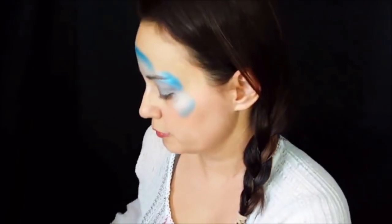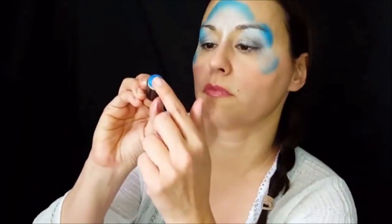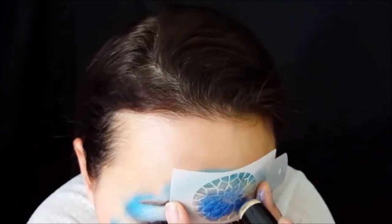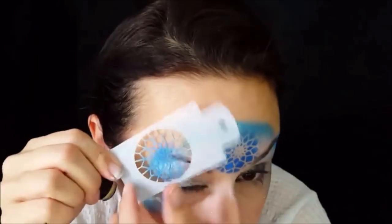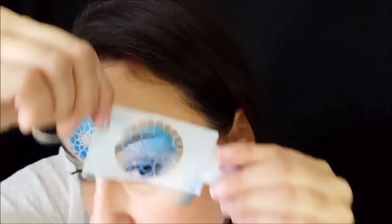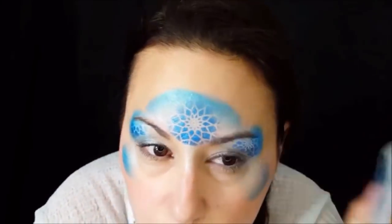I'm going to use a darker metallic blue over the stencil, making sure it's not too wet. I'll press it down and that gives the effect of a snowflake without having to worry if your snowflakes are perfect — going over the white and blue over my eyelid.